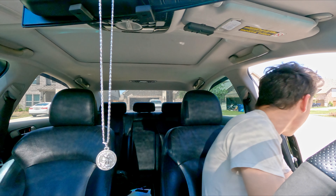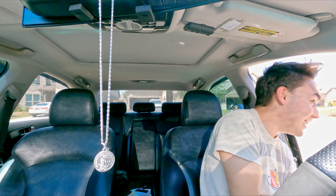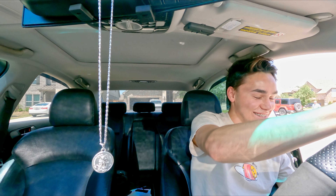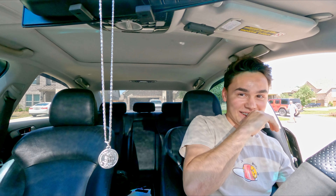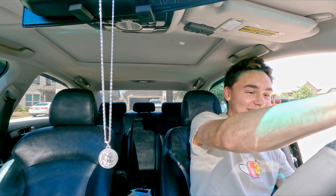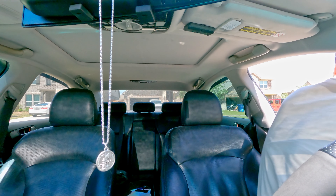Yeah, that was good. When it drops, you just hold the throttle a bit and then it will pop. That was loud. It's much easier to control when you're driving. I recommend you do the road test.